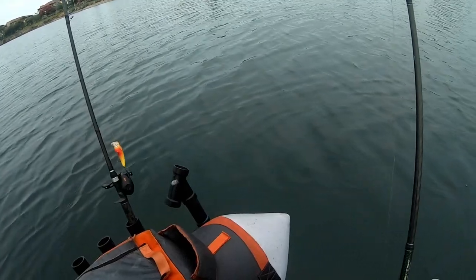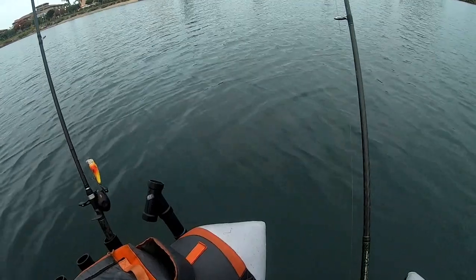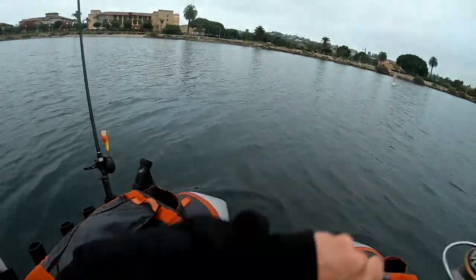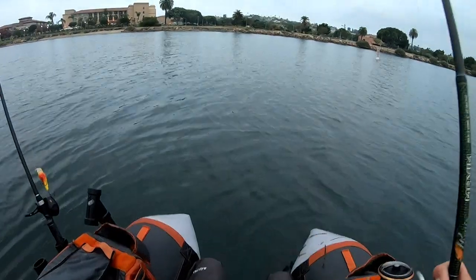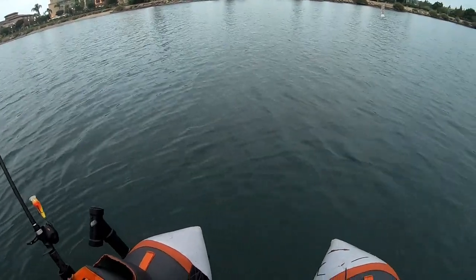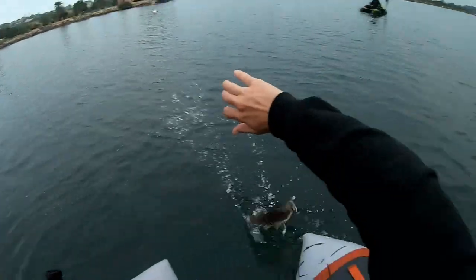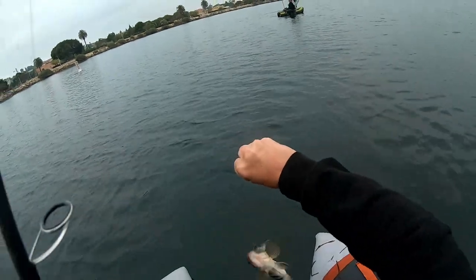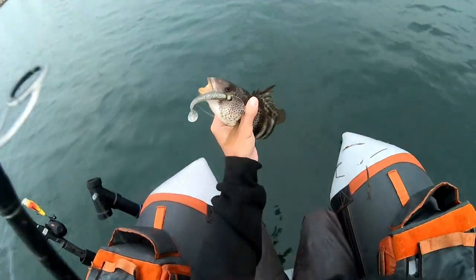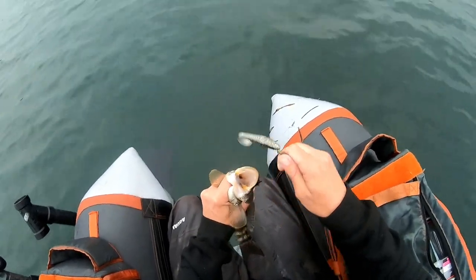Nothing out in the middle yet. I cast out in the middle — I just said I didn't get anything in the middle yet, and then on the fall he ate it! Not a bad one on that little Kytec on a ball jig head — Blacksmith Baits jig head.